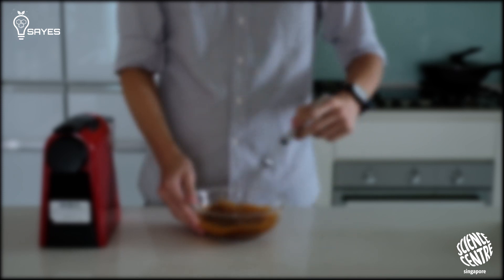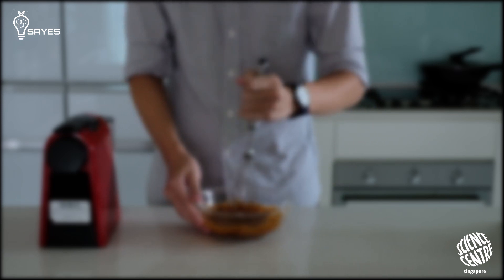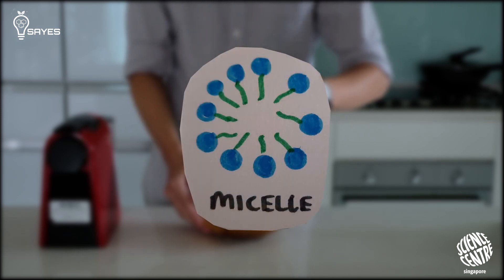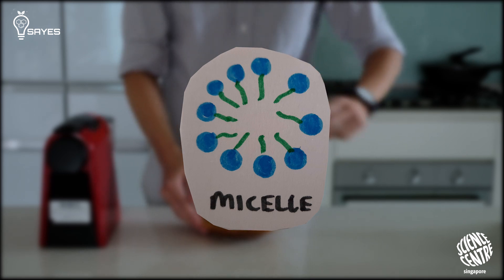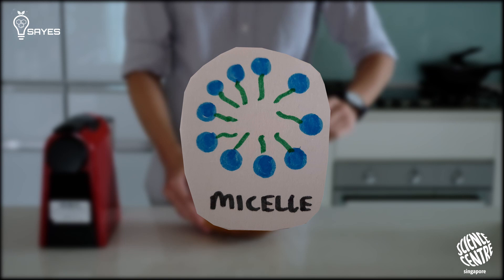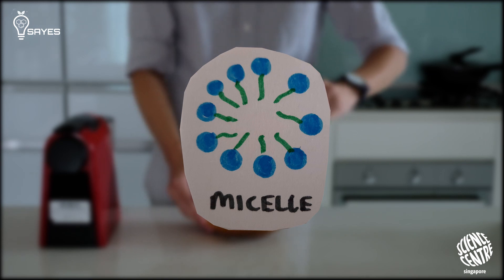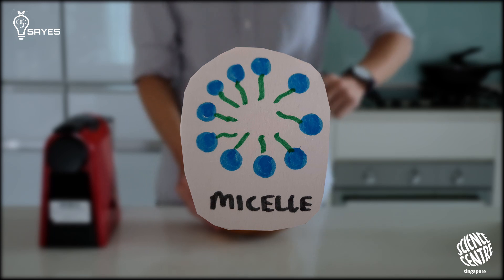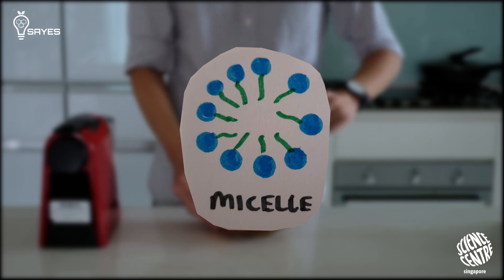One interesting thing: when you add coffee oil to water, these molecules form something called micelles. Imagine the surfactants coming together to protect their hydrophobic tails by forming a sphere, preventing the tails from sticking out into the water, while the hydrophilic heads face outward towards the water. When you make coffee on a regular basis, you cannot see these micelles with the naked eye.